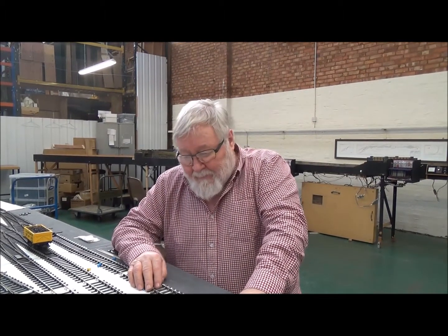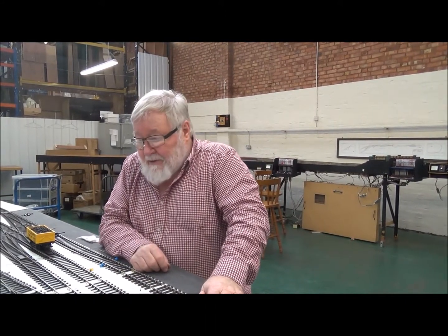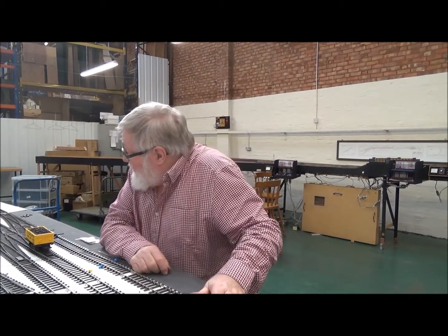This particular one is our latest O Gauge project. It's based on the old Cyril Fraser drawing that was in his '60 Small Layouts' book, and it is based on Mineries - although it isn't exactly like Mineries - and it is, as you will see, on a curve where Mineries was straight.